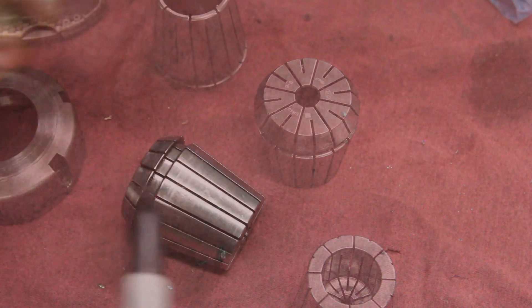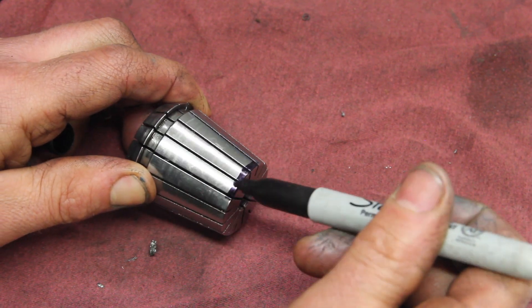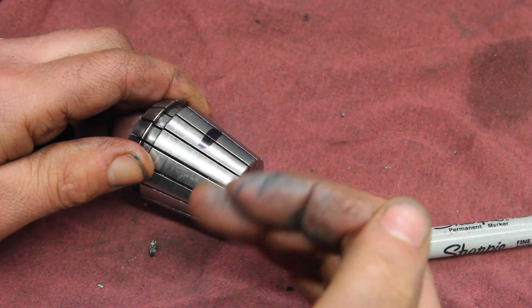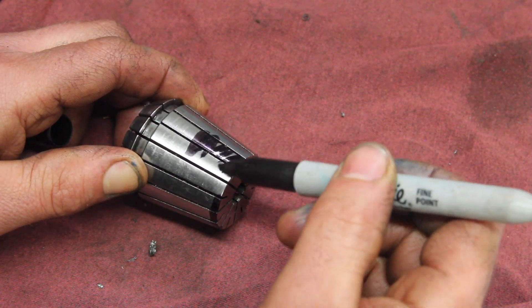Had I not gotten lucky on that, I would have either seen a band of color right along the back or right along the front. And then you just need to tweak the angle of the compound in or out based on that, recut it, and try again until you get good color the whole way along it.